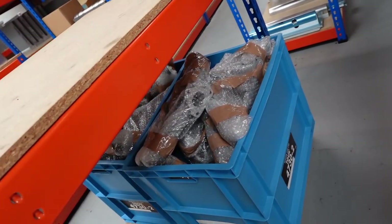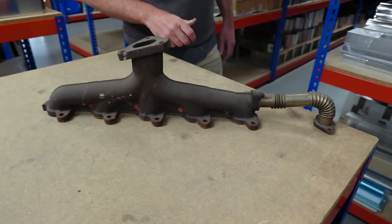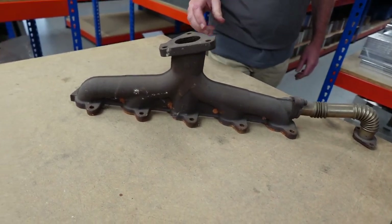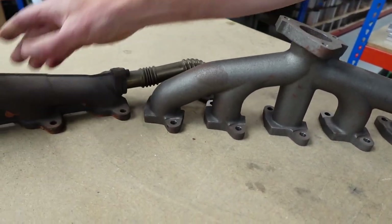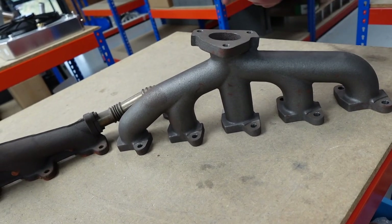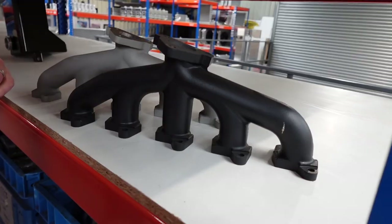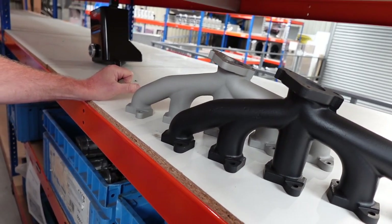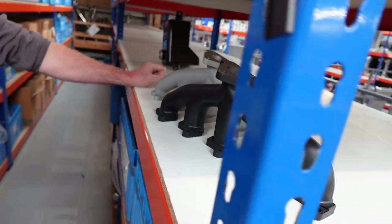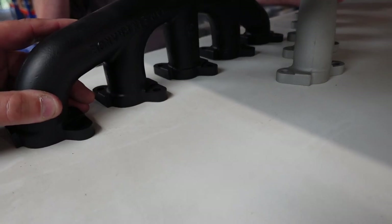These are our Cast Performance TD5 manifolds. That's a standard TD5 exhaust manifold that's prone to warping. You can see the flow is a lot better, so it doesn't collect so much heat. We do them with and without EGR connections, and we also do them ceramic coated. The main reason for ceramic coating is that it reduces underbonnet radiation - it aids gas flow by keeping the heat inside and helps reduce the warping issue as well.